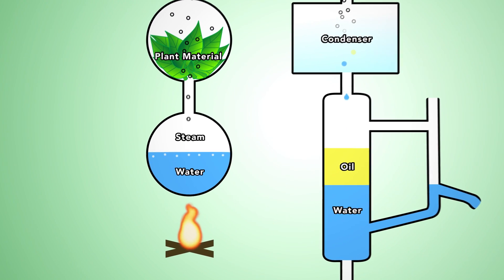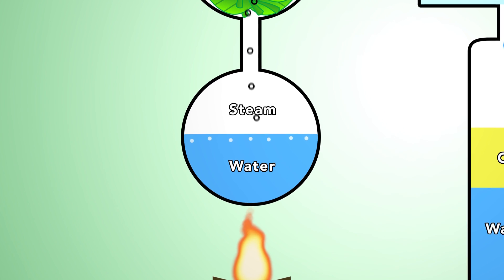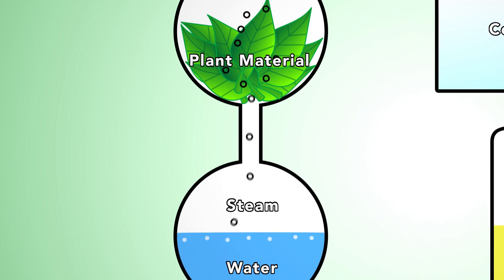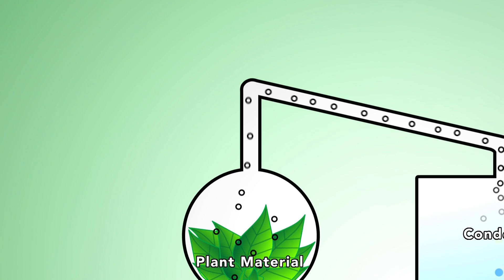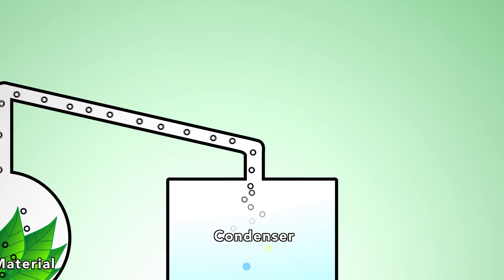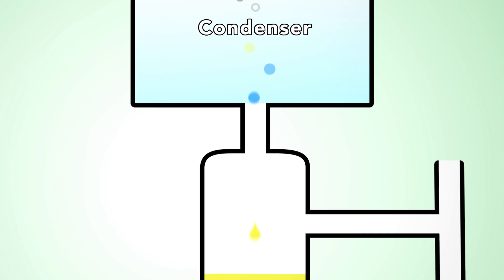Raw ingredients are placed inside a stainless steel cooking chamber where the steam passes over the materials. The steam slowly breaks through the plant material and removes volatile constituents. As these constituents are freed from the plant, they rise upward in their gaseous form through a connecting pipe that leads into a condenser. The chilled condenser cools the rising vapor back into its liquid form, known as essential oil.